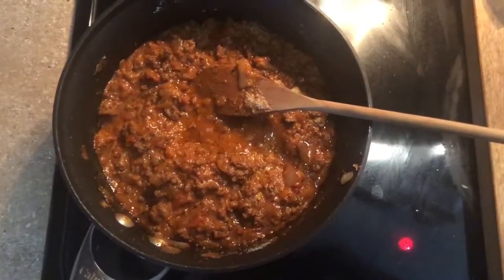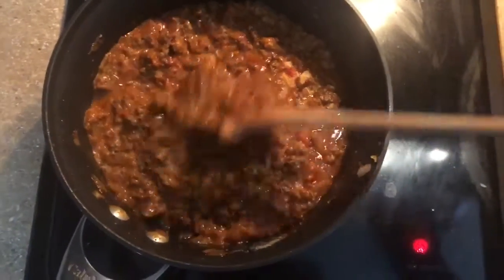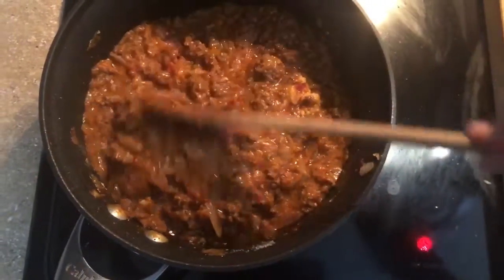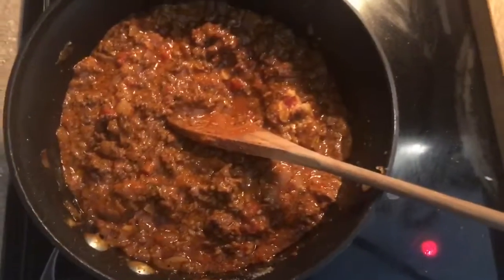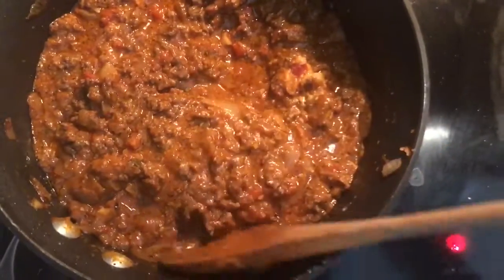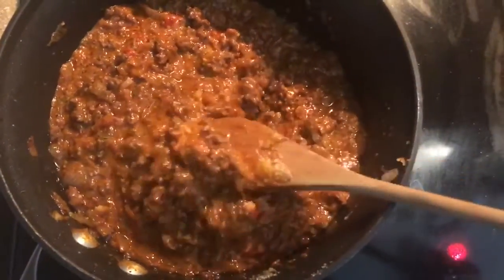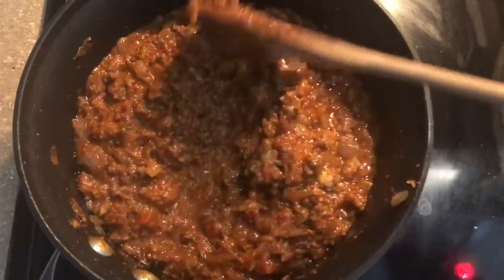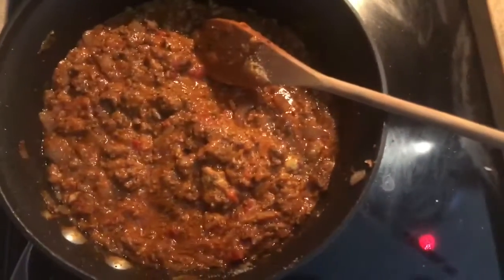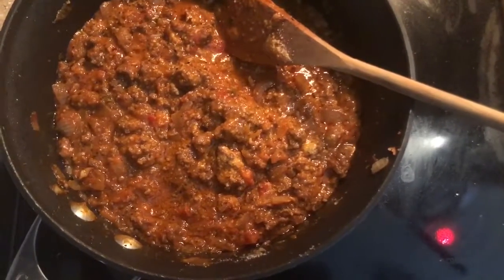One of my tips for the bolognese sauce: I don't pour the whole can in, because it tends to be over-tomatoey. I like mine more meaty — it just has more flavor. When you add too much sauce it gets runny and I don't like that. So I only use half the can. As you can see, it looks really good right now — not super tomatoey and runny, more meaty. I also added a little bit of the grated parmesan, so it should look something like this.